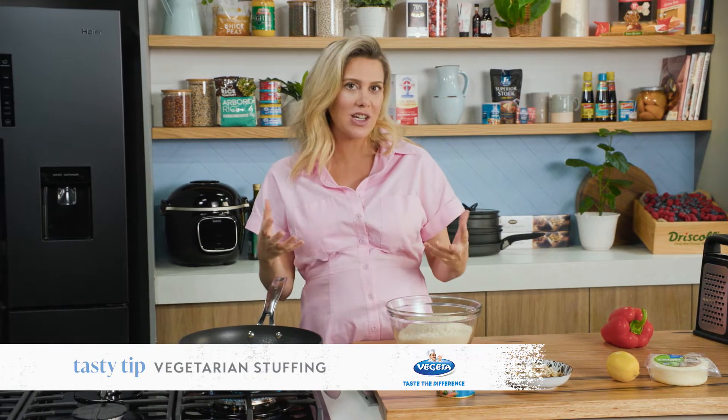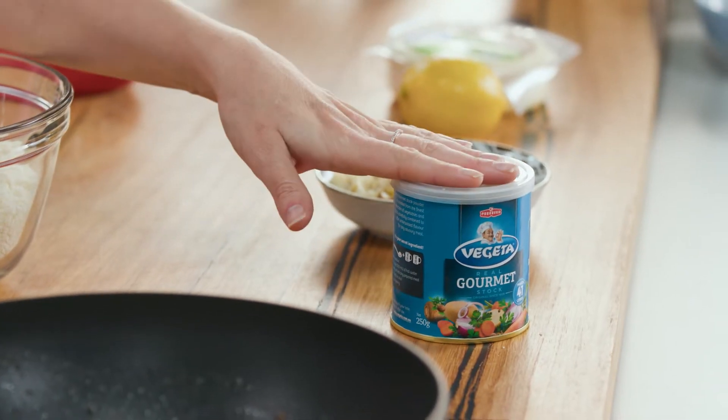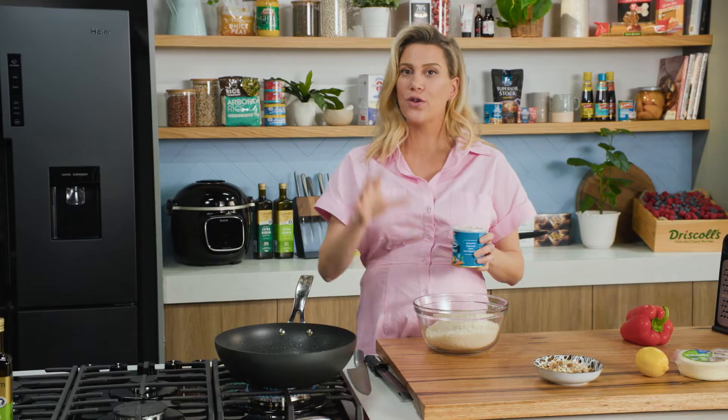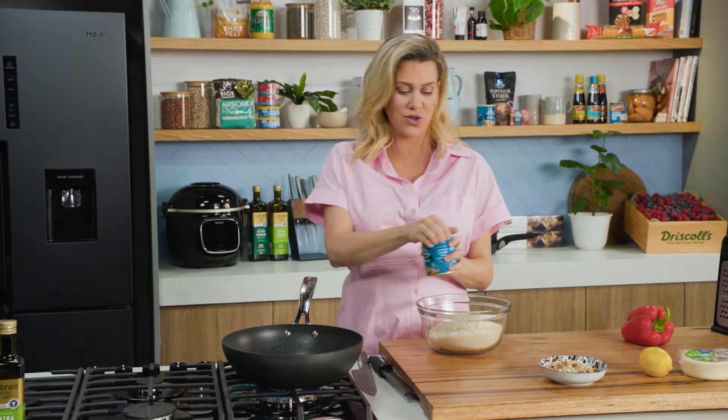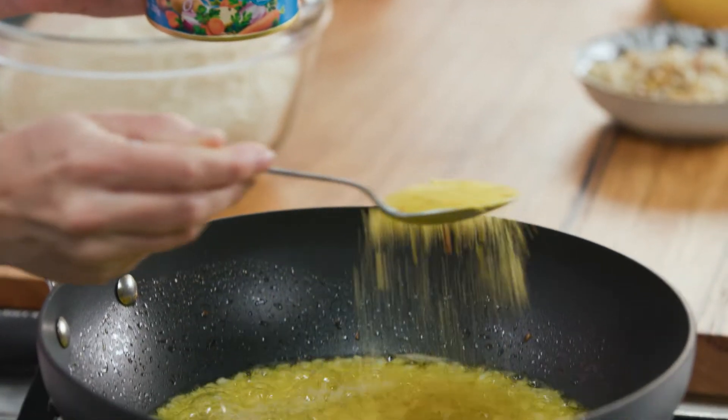A Croatian friend of mine introduced me to this delicious stuffing, not only for chicken but also for veggies if you want to make this 100% vegetarian. What makes it so special is this vegetable stock — it's full of real vegetables, has spices in it, and enough seasoning so you don't need to add any more salt. I'm going to add a tablespoon of the vegetable stock into some onions.